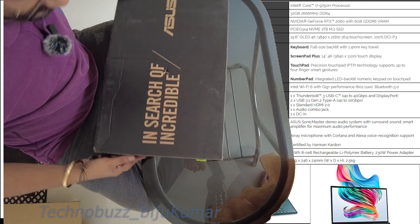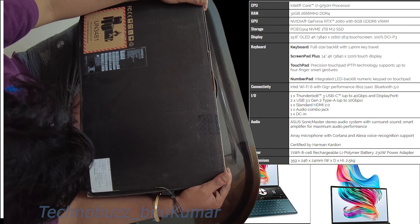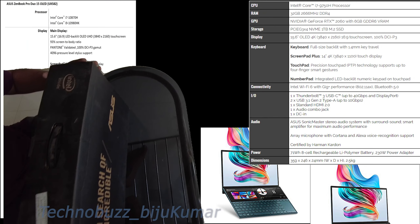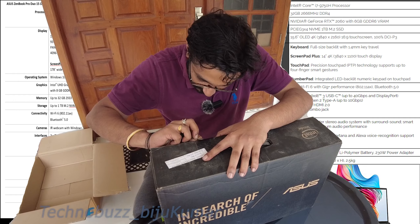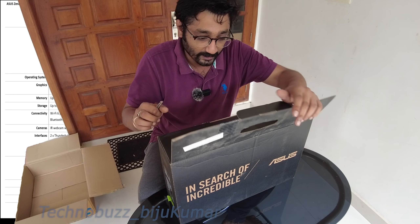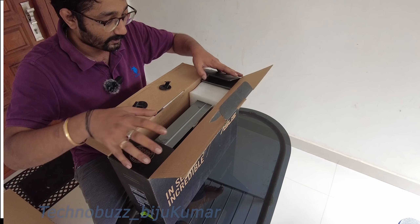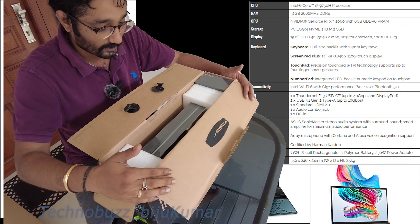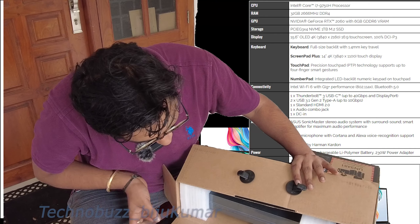So this is the Asus Zenbook Duo that we have. Let's check out the MRP — it's two lakh fifty-four thousand. But I got it for a discounted price which I will tell you at the end of this video, and I will also leave the link in the description from where you can order this. There are a lot of things in this box; let's slowly get this out.